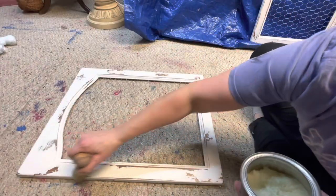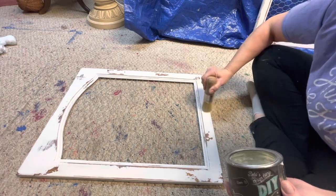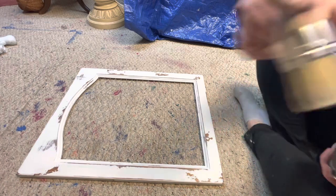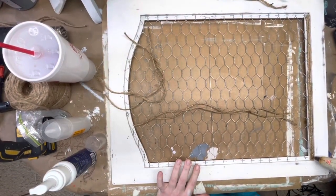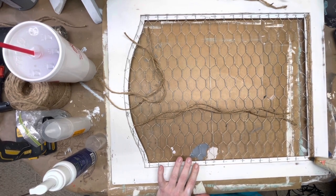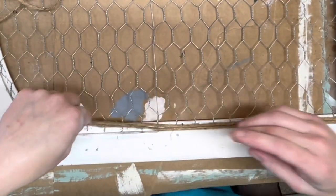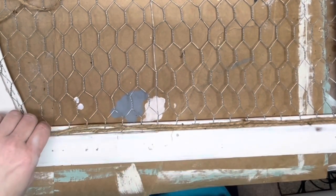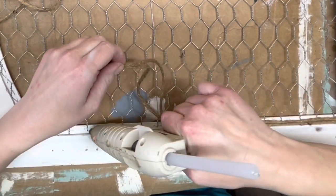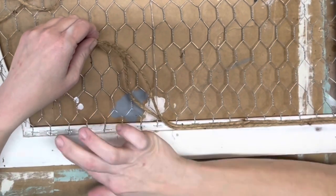Once the chicken wire was completely secured, I decided to seal this with DIY's Clear Wax. I thought I would be done at that point, but I didn't like how it was just open on the underside. So I decided to take some jute twine and a hot glue gun and I layered two pieces all the way around the entire inside of the window where the chicken wire met, so that it was covered, there were no points sticking out, and it gave it a more finished look.